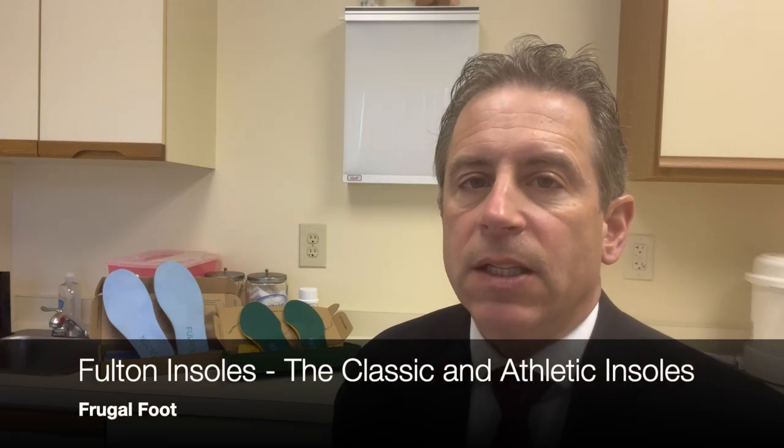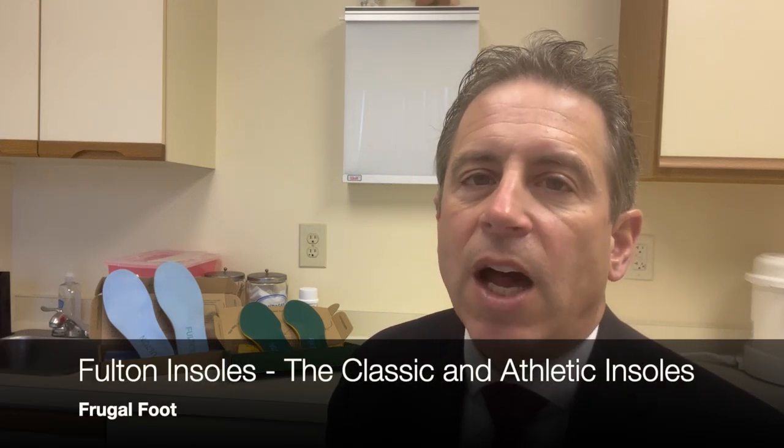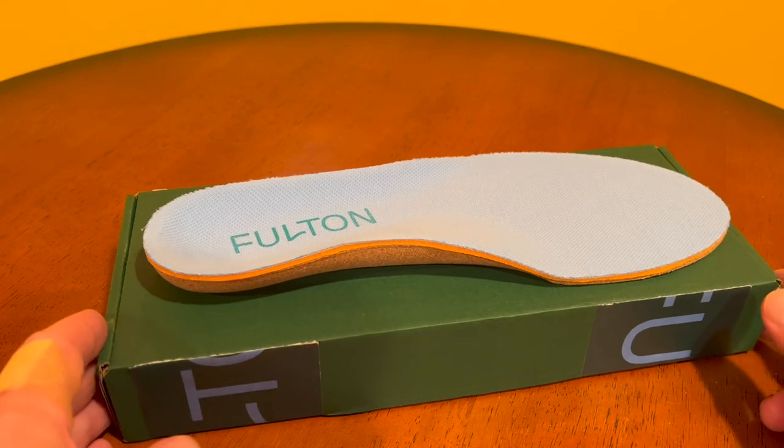Hello, everyone. My name is Dr. Dave. I'm a licensed podiatrist. Thank you for watching my video on my Frugal Foot YouTube channel — the Fulton Arch Support System.